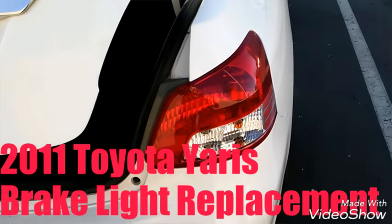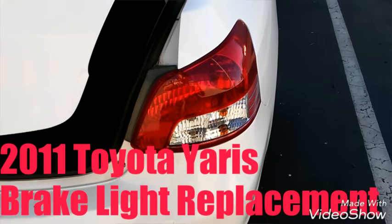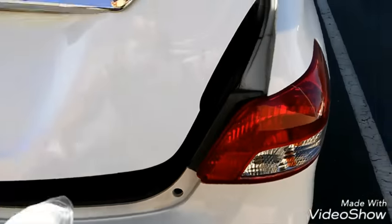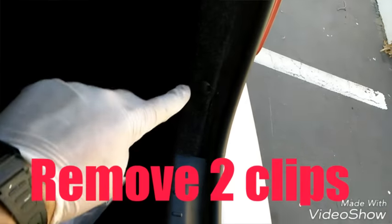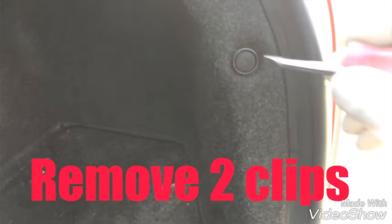Hey, what's up guys. Doing a brake light on a 2011 Toyota Yaris — it's super easy. Just pop your trunk and come over here. There are two clips: this top one and this bottom one here.